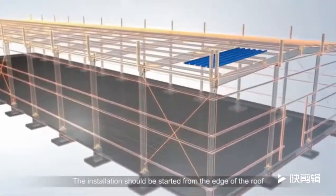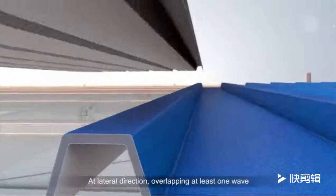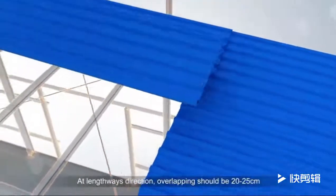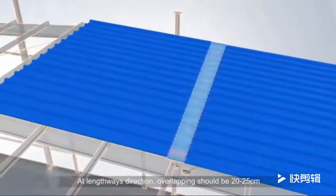The installation should be started from the edge of the roof. At the lateral direction, overlapping should be at least one wave length. At the lengthwise direction, overlapping should be 20 to 25 cm.